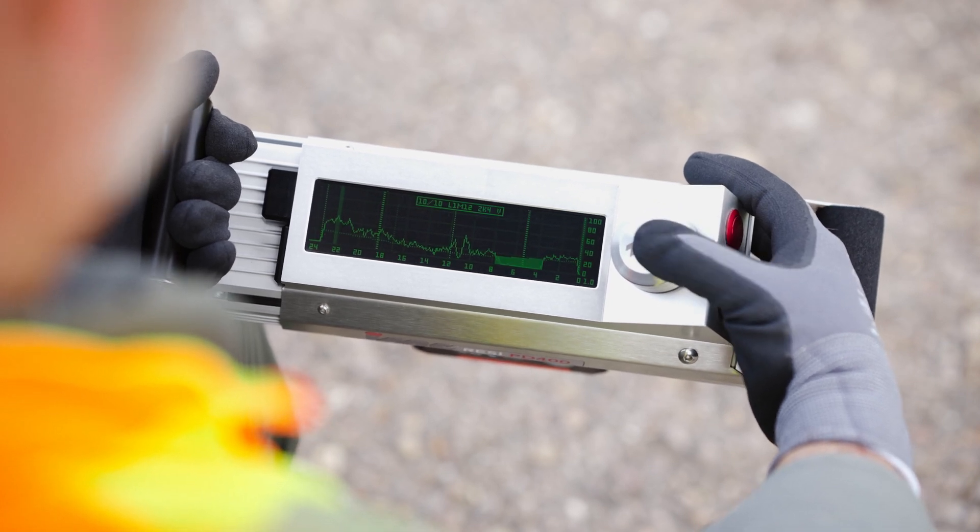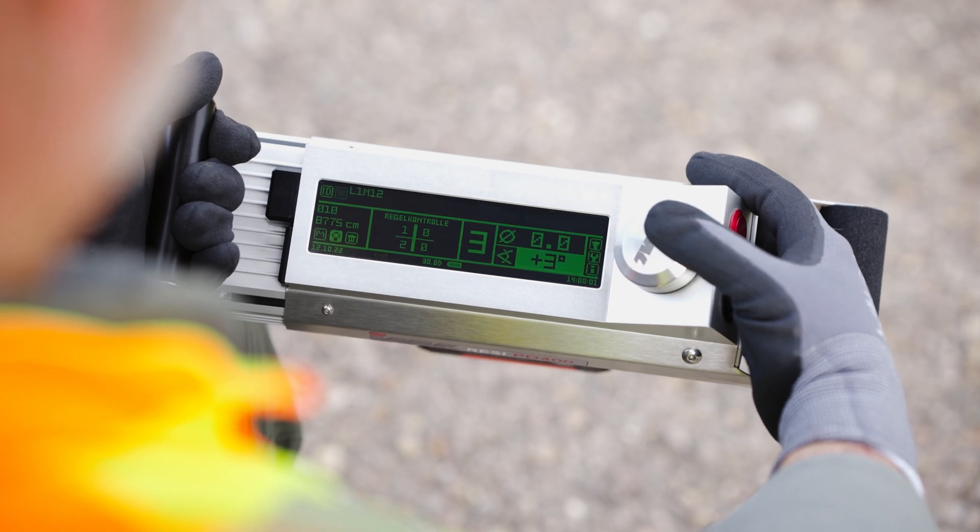This allows for measures to be taken on-site to secure the wooden pole.